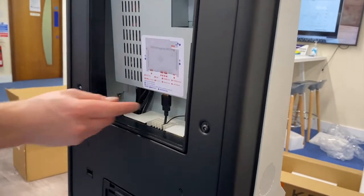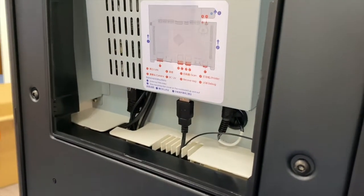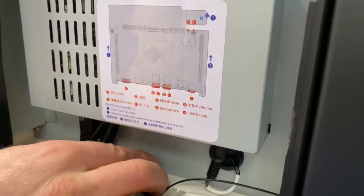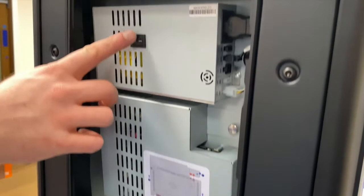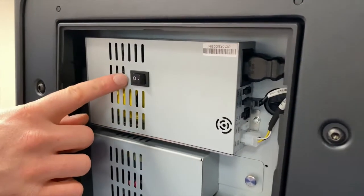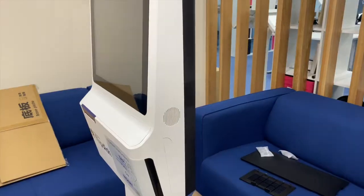While the back panels are removed, take this opportunity to unplug the USB that powers the front scanner, which will not be in use. Pop this USB out and leave it where it is. Then make sure the power button above the USB ports is switched to on, as this is one of two power buttons that need to be on in order for the kiosk to activate.